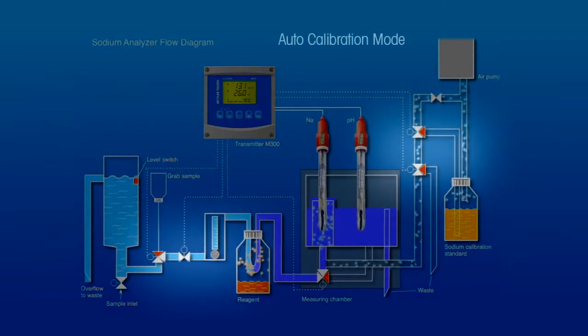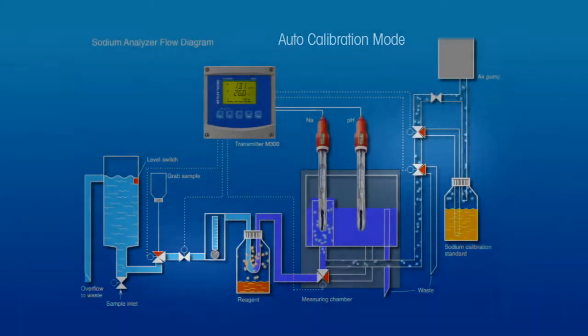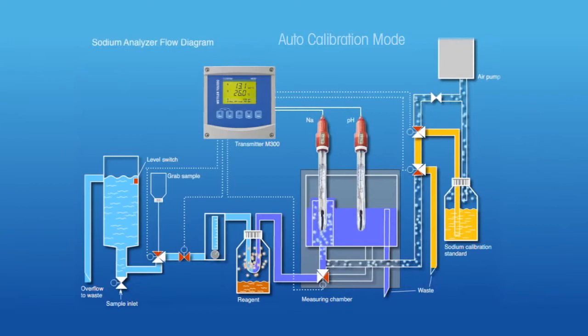At the same time, the two calibration valves on the right energize to fill the fixed volume of tubing between them with calibration standard solution, with excess solution going to drain. The two calibration valves then de-energize to push the small volume of calibration standard into the electrode chamber where it is diluted for calibration.